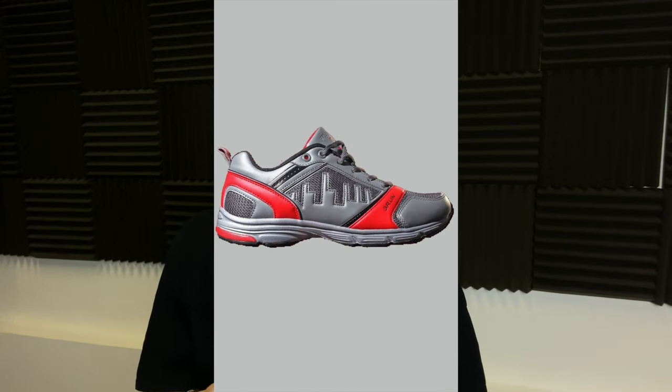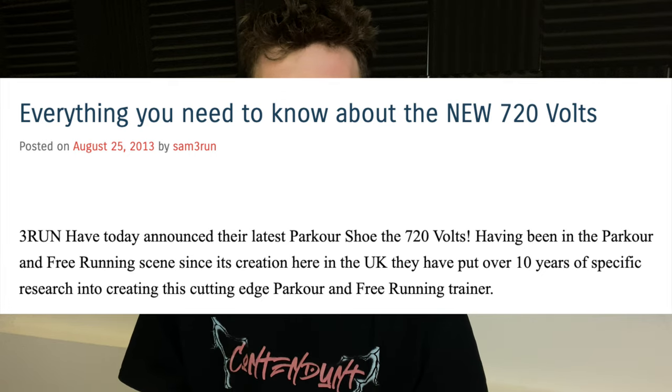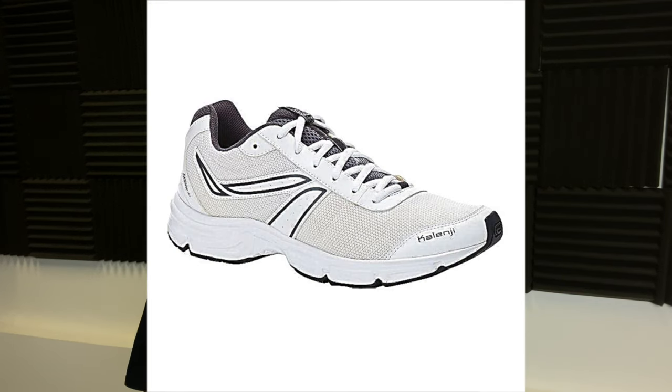The 720V were the second shoe to come out from Free Run. This was the evolution of their first shoe, the 360V, which took very heavy inspiration from the most popular shoe for parkour at the time — the Kalenji Success. The Free Run 720V were announced in the summer of 2013 on the Free Run blog post, marketed as an upgrade from the original. These shoes were again based off another Kalenji shoe, this time the Ekaden 50, which at that point was the most popular shoe people were wearing for parkour.